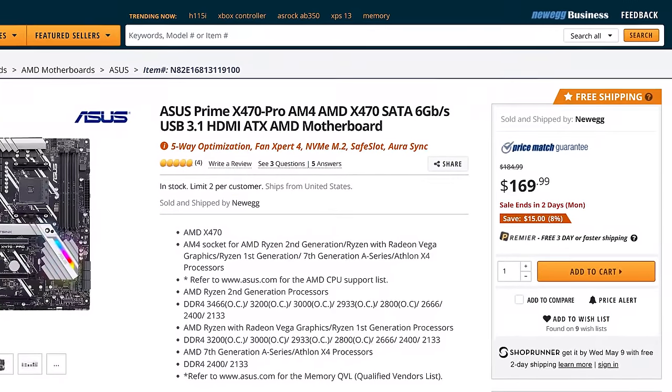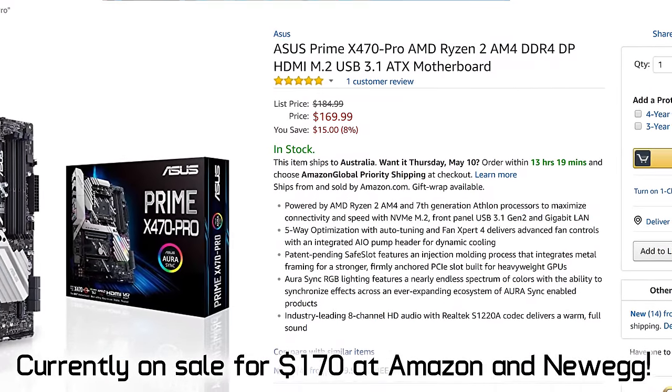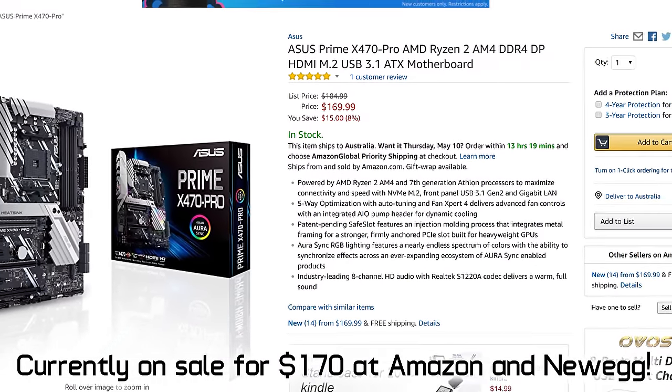So you've got a shiny new Ryzen 5 2600X or perhaps a Ryzen 7 2700X in your sights and you want to give it the home it deserves, but you also want to keep the budget somewhat under control — this is where the best value all-rounder pick comes in. For $160 US we've got the ASUS TUF X470 Plus Gaming, then the ASRock Fatal1ty X470 Gaming K4 at $170 US, the Gigabyte X470 Aorus Gaming 5 at $180 US, and the ASUS Prime X470 Pro at $185 US. Pricing will no doubt move around a bit, but they're worth noting.